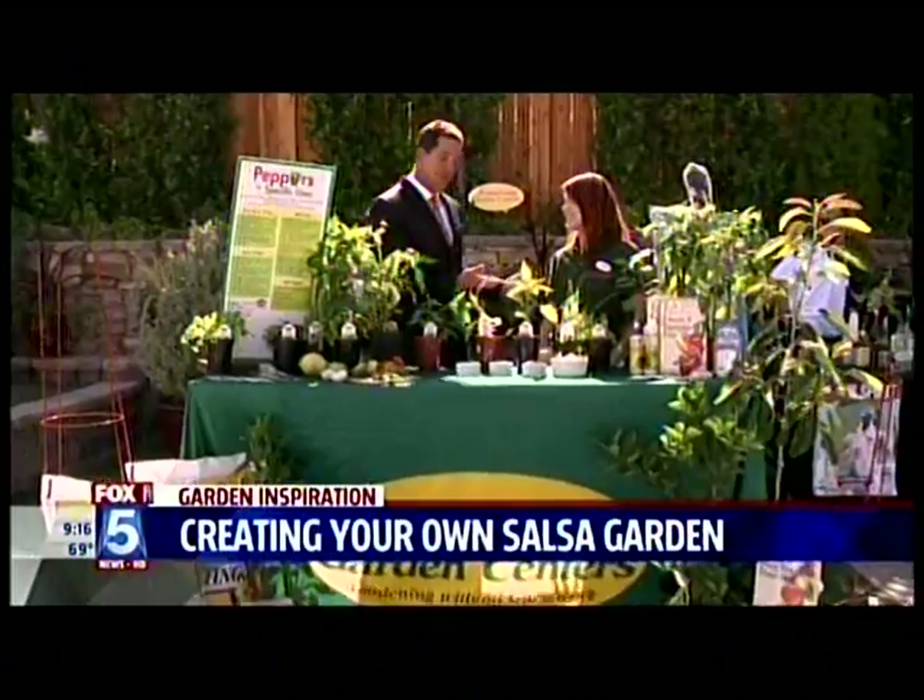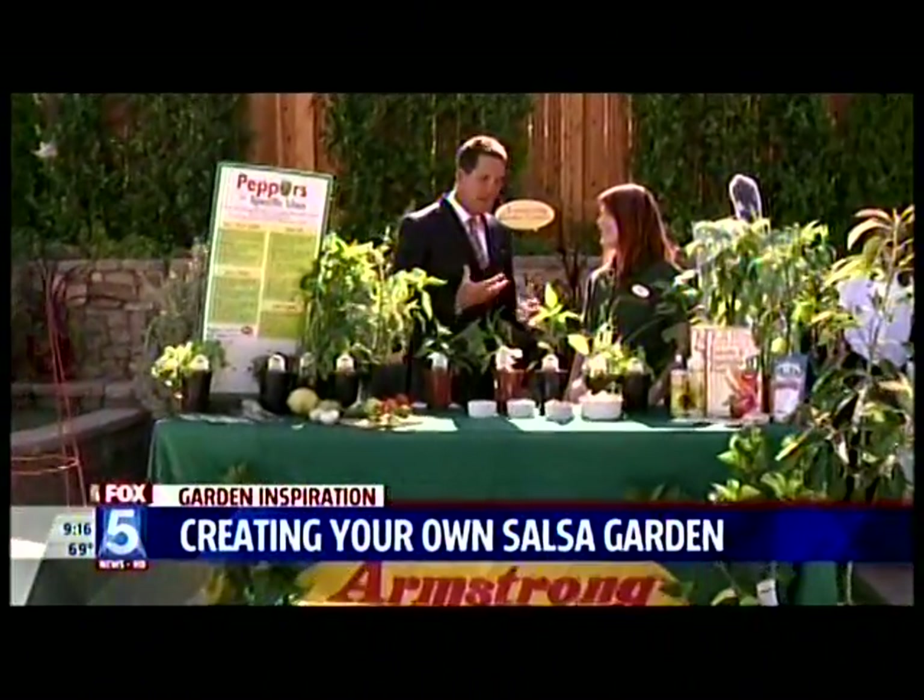I'm excited about this because as I said a minute ago, I finally got my garden going. I planted some things the other day and it's thriving now — I want to spice it up a little bit. So how do we get started so you can grow all this throughout the summer?